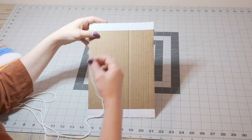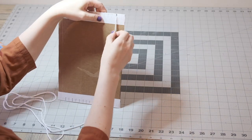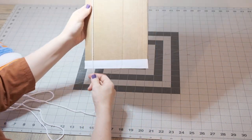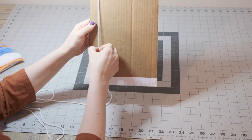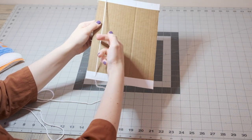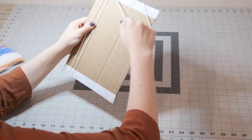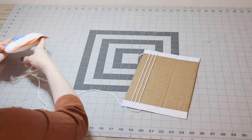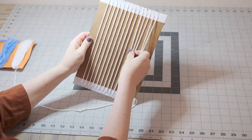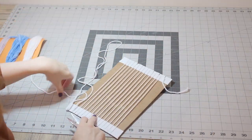To start, we're going to wrap our warp yarn around our loom. Starting at your first notch, leave about a 5-inch tail hanging off the back of the loom, and then flip it back over to the front. You'll want to wrap your yarn with some tension, but still be able to get a few fingers underneath that yarn. Just keep wrapping the yarn all the way around until all the notches have yarn. When you get to your last notch, take your yarn over to the back side and tie it to your first thread tail.